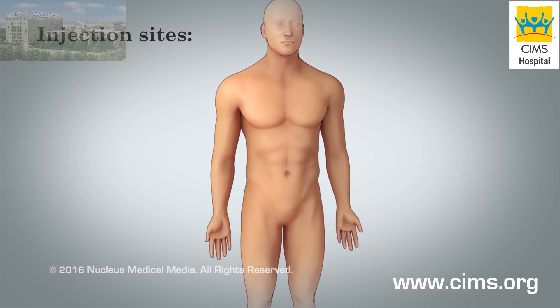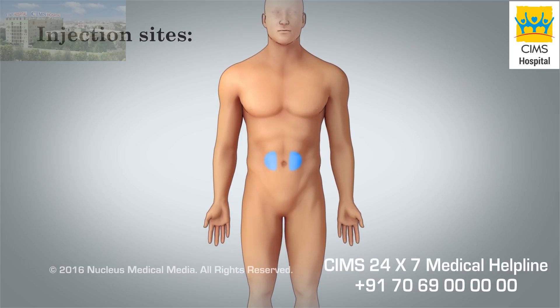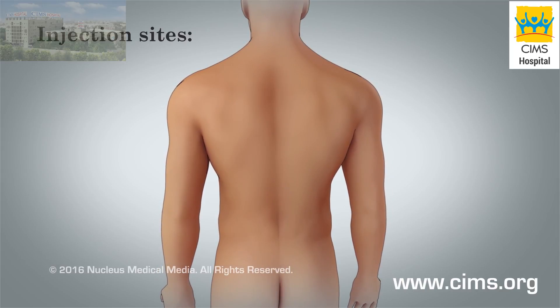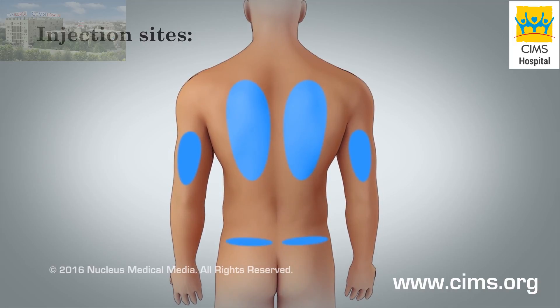Select your injection site at least 2 inches to the right or left of your belly button, or on either of your thighs. A caregiver may also use these instructions to give you a shot on either side of your back, upper arms, or upper buttocks.